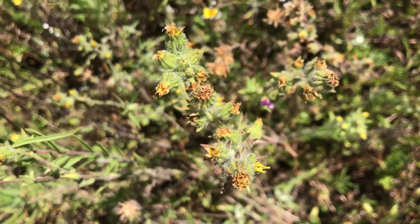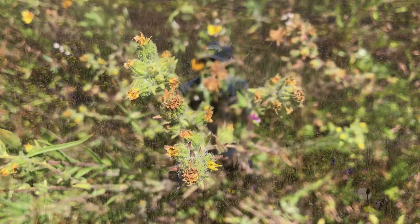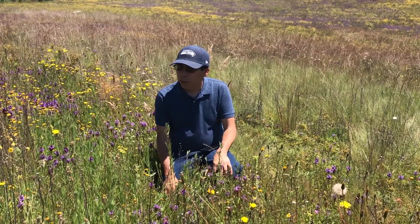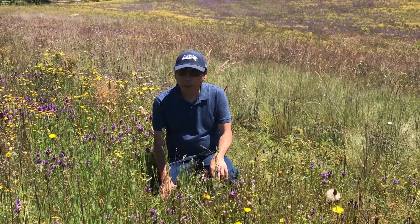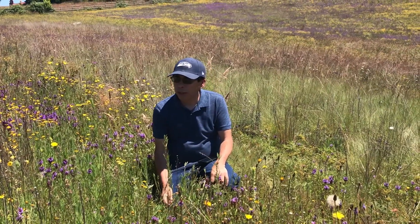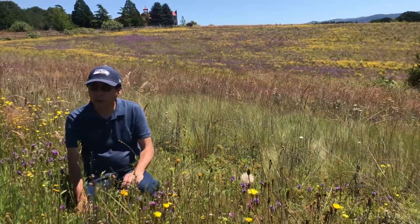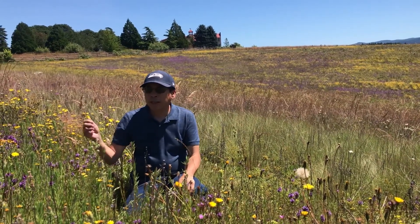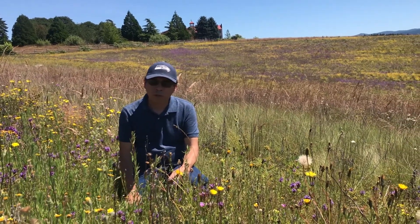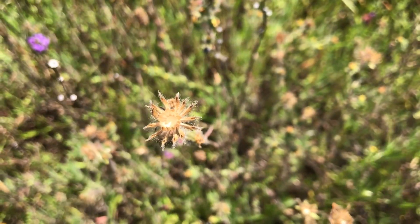There's another kind that doesn't have a scent that looks similar — it's called gumweed. For our tribes, the sunflowers would be gathered in big open fields; they like open sunlight and open areas. When they're ready to gather, usually around August, they would flower first, then go to seed. After that, the tribes would burn the area. They had seed batters and baskets and would just hit those burned plants so the seed would fall into the baskets. The burning process also burned off the tarry substance that makes them sticky.